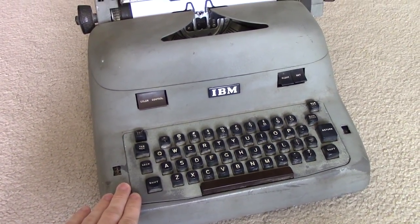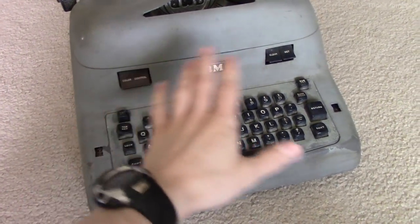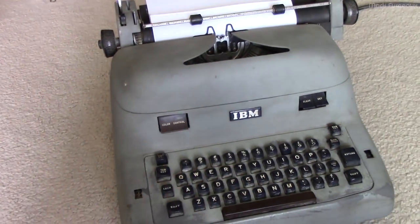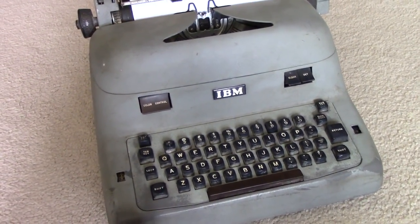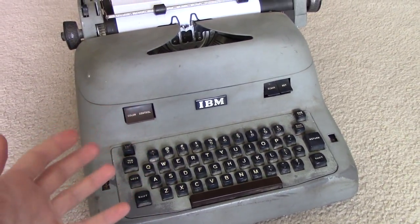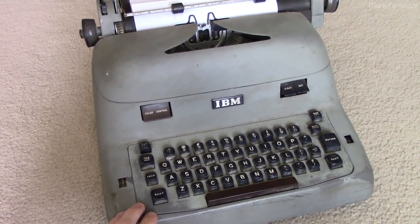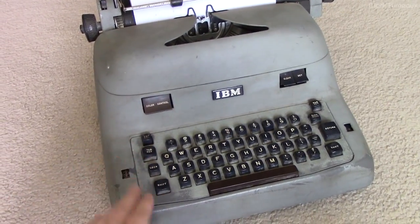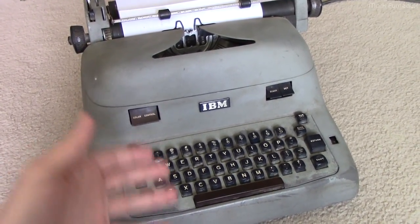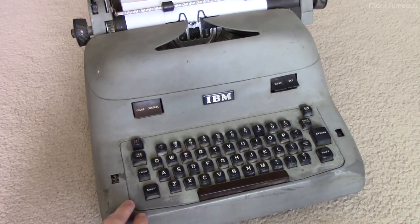My goal is to basically resurrect it and get it working again. I'm not going to restore it cosmetically, but it will work - I want to be able to actually type out a document and have all the features work. I've chosen to document this not only because I feel bad for not putting out many videos, but also because there really doesn't appear to be much information online about these older IBM electric typewriters, especially when it comes to repair and service.